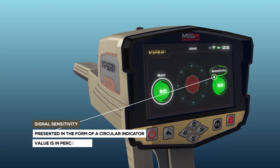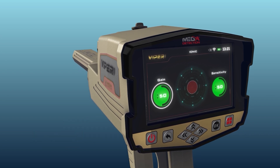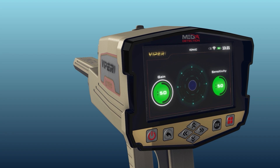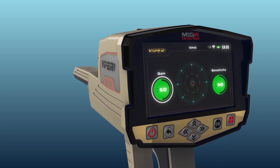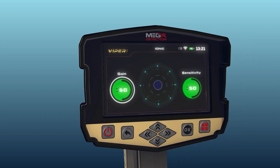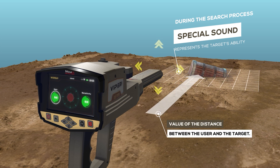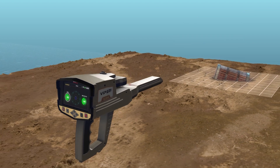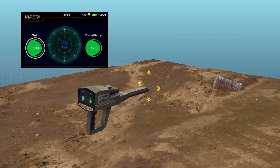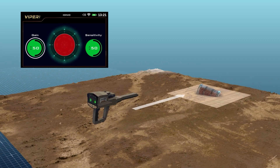Signal Sensitivity. This is a signal sensitivity indicator presented in the form of a circular indicator whose value is shown in percentages. During the search process, as the device scans the surrounding area for targets, the IONIQ System will make a special sound related to the distance between the user and the target. The user can change the sensitivity value at any time to analyze the resulting sound, whose intensity changes according to target distance.